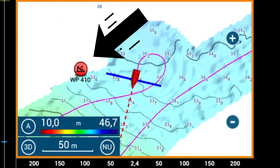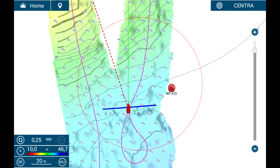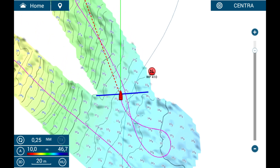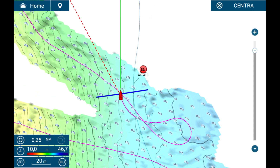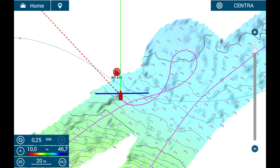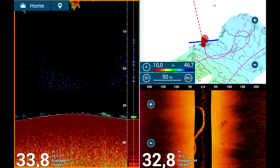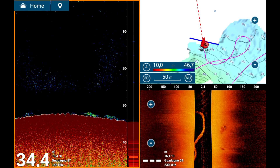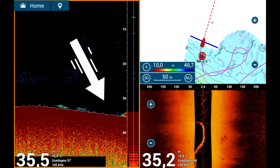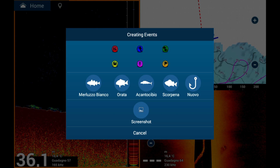Recognizing objects detected by side-scan sonar is generally intuitive as long as the instrument settings, course, and boat speed are correct. Side-scan sonar is ideal for detecting isolated rocks, small wrecks, and changes in bottom morphology, which often represent strategic fishing spots. However, it is essential to understand that objects detected on the screen are not exactly at the distance indicated by the scale. Side-scan sonar is perfect for searching, but works best with objects at some distance from the boat. For a more detailed analysis, it is necessary to go over the area with a traditional sonar to obtain more precise information about whether that spot is a good fishing hotspot.